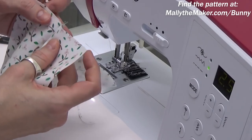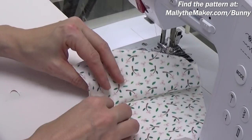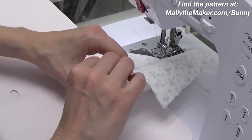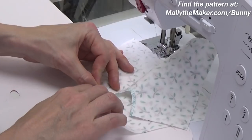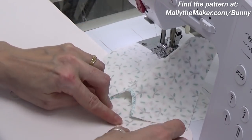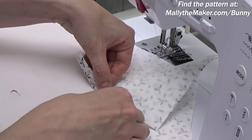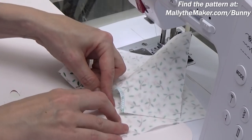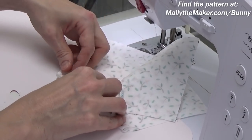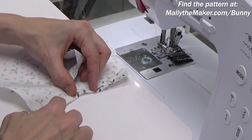The next step is to start our elastic insertion — this is super easy, please don't be intimidated. The first step is to open up one of the legs. Because we stitched the crotch seam, we now have two different leg areas. I'm going to flatten this one out and turn it wrong side up. Now I'm going to fold up that bottom edge a quarter inch — I just eyeball this and do everything by finger pressing right at my sewing machine. Then roll that up one more time to fully encase that raw edge, creating the casing.